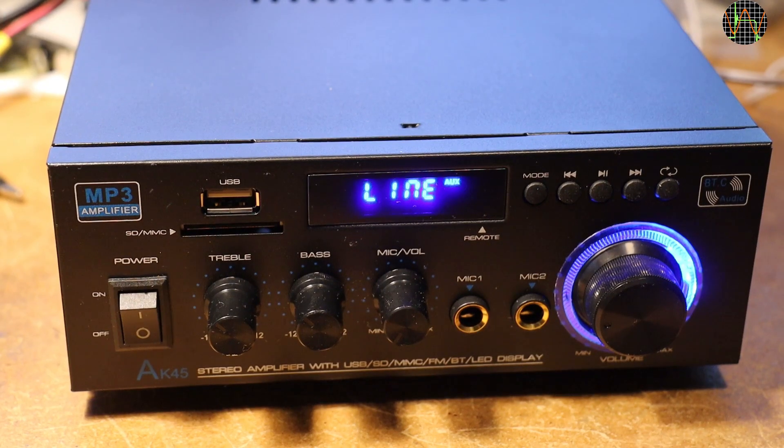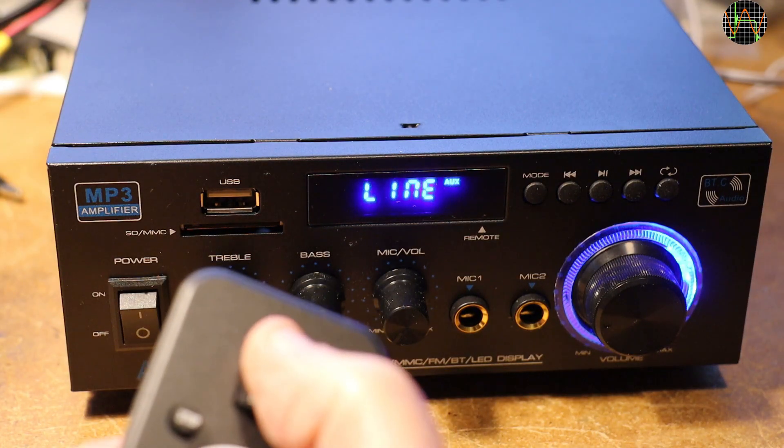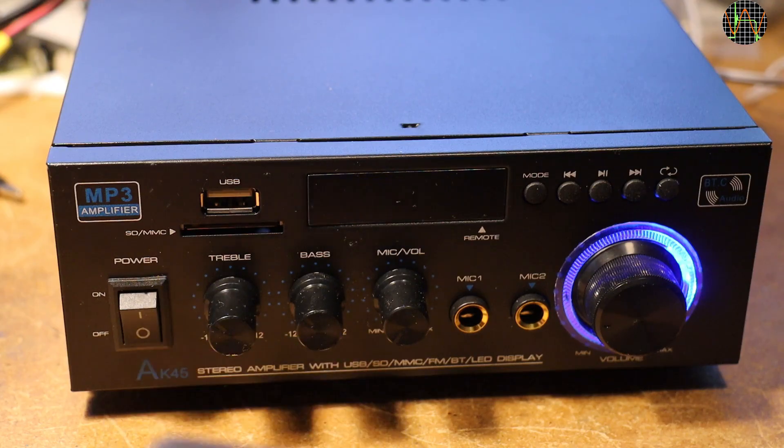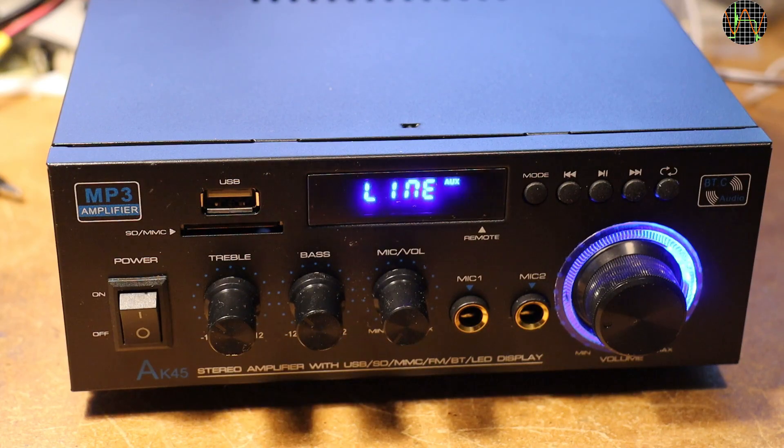One last thing on the power supply: the power button on the remote only turns the processor and display off — the blue illumination of the volume knob remains on. When powered from AC, you can turn the amp completely off with the power switch on the left. But when connected to DC like in a campervan, you need to unplug the amp or find some other way to turn the 12V off.